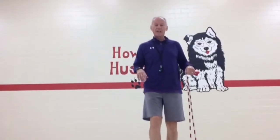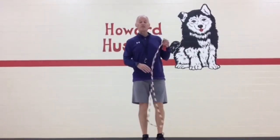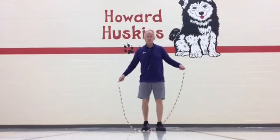Hi boys and girls, Mr. Rudd again here working on the short rope. This session will be on speed running. Let me show the end result here — this is where we want to go.